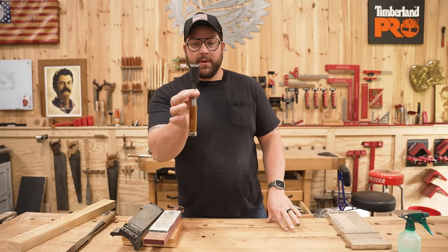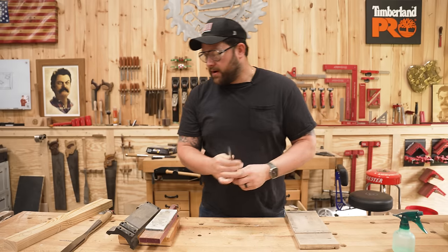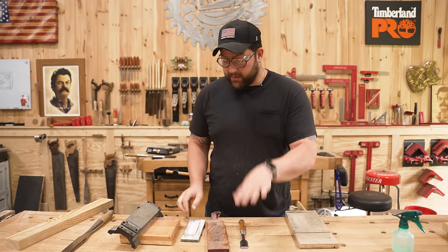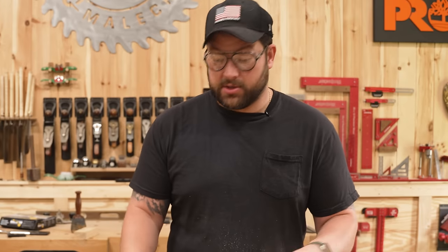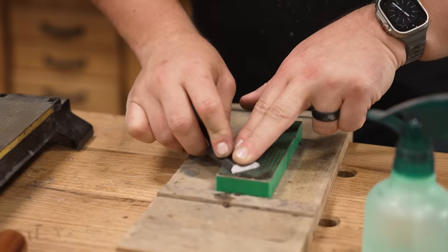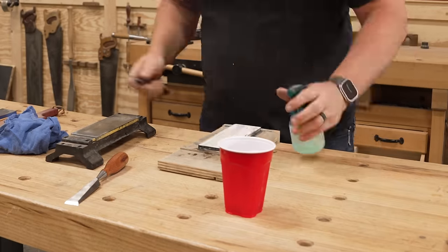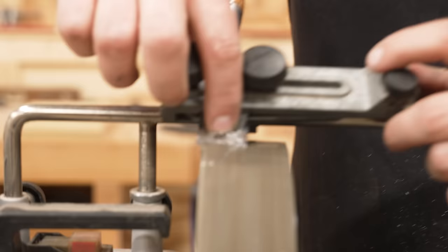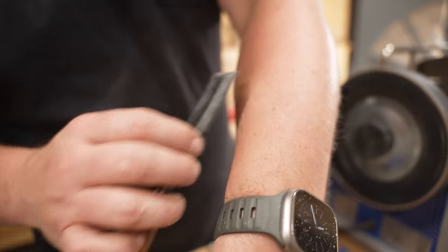First things first, he's using a Japanese style chisel which has a hollow ground back. I've got a pair of Japanese chisels — I typically use more of a traditional chisel, but we're going to give it a shot. To make this thing as close to a razor as I possibly can, I'm going to use my diamond stones, a glass stone, and then hop on my Tormek to do the bevel. I'll then use the Tormek's stropping system to get it polished and hopefully sharp enough to cut a sliver.